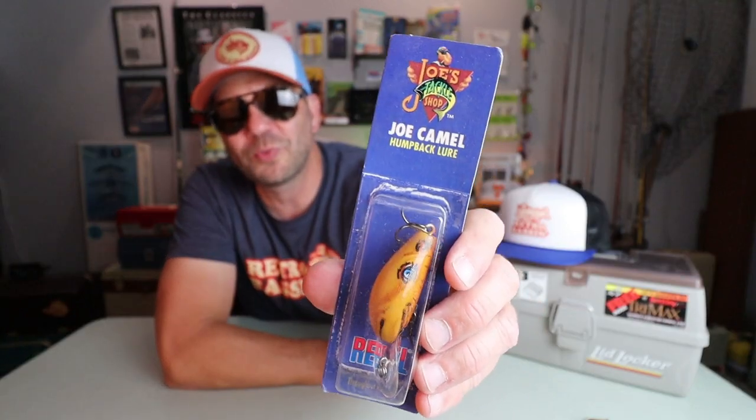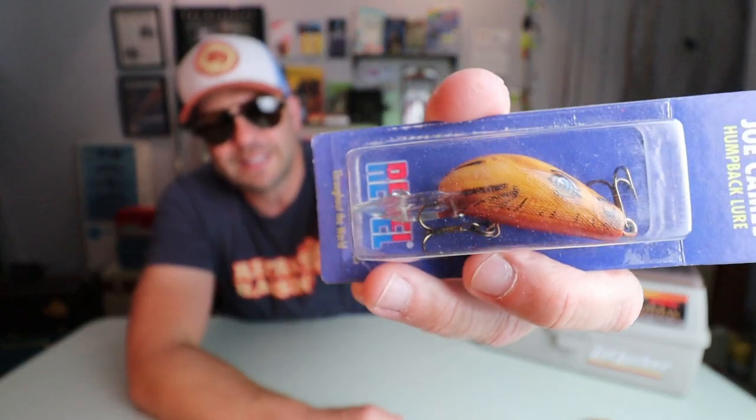Smoke them if you got them. I don't know what came first — did Rebel design the Humpback, or was the Humpback designed specifically for Joe Camel? But here we have it — the Humpback from Rebel. What is so cool about this gimmick lure is the fact that it is a real lure from a real manufacturer. It's designed to be a novelty, but you know it's going to work because it's built well and looks like a pretty tried-and-true design. This is the crankbait version — in the shape of Joe Camel.